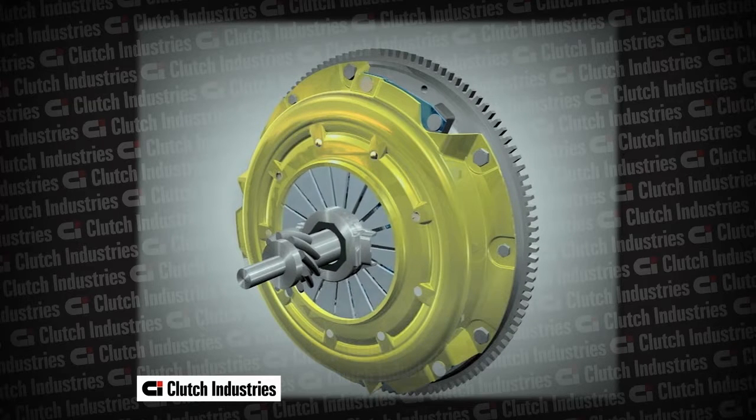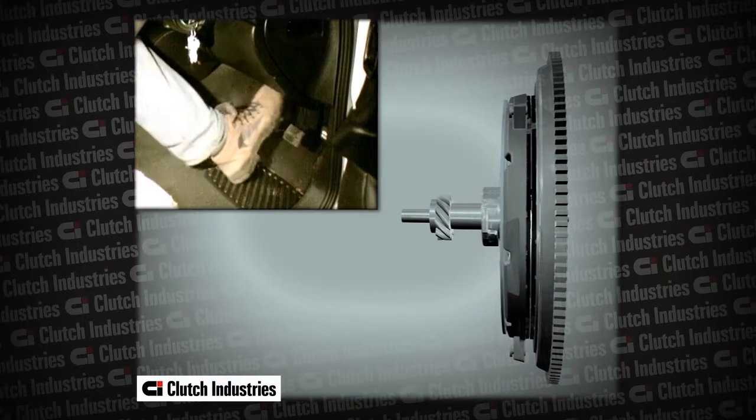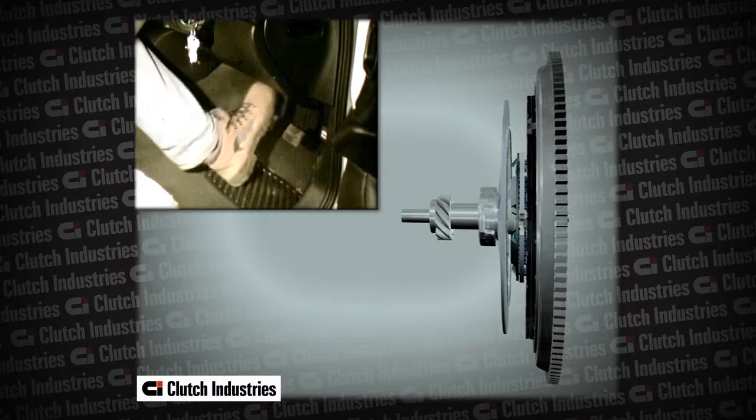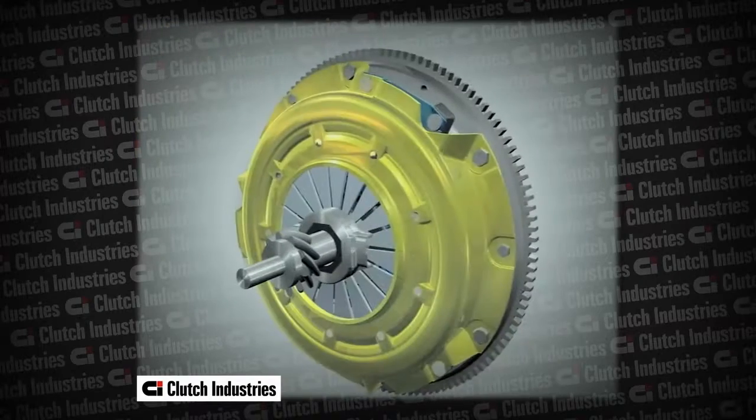The release bearing presses on the diaphragm springs. When the release bearing is pressed down, the pressure plate lifts and allows the clutch plate to spin freely. This is when the clutch is disengaged.